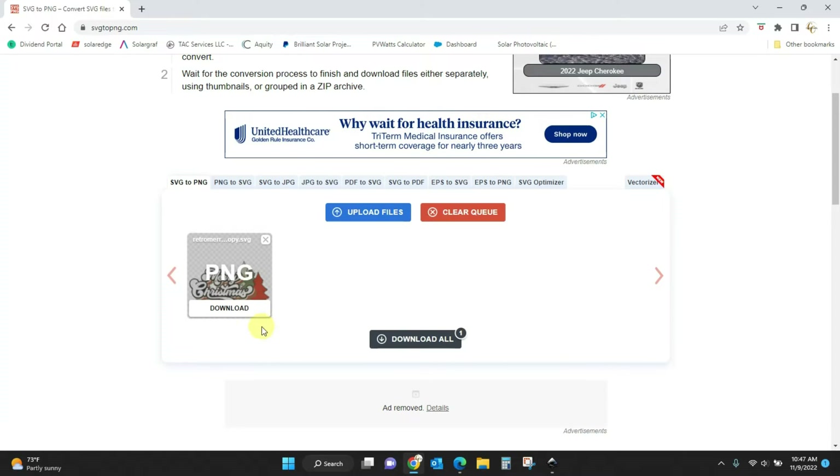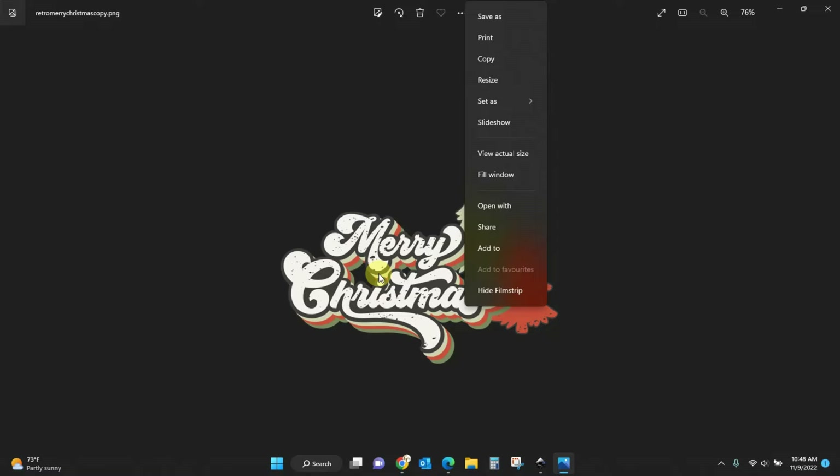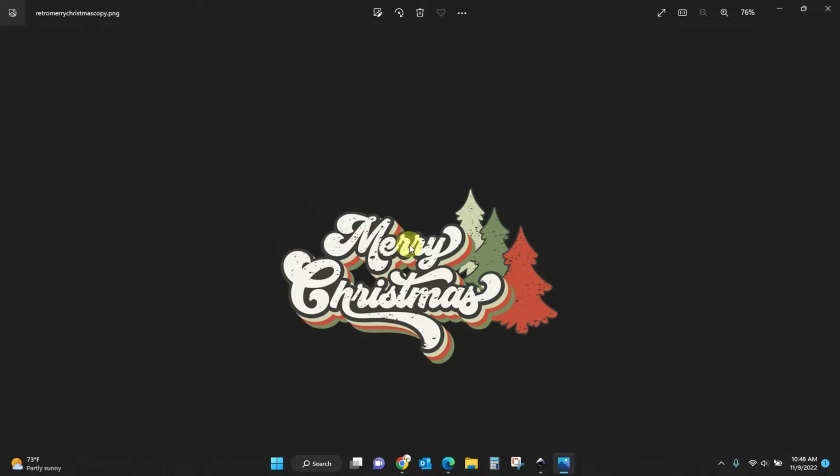I'll go find it on my desktop — here it is. Double click and it will pull it in for me. It says PNG — that's because it's done, just like that. Click download and here it is in PNG format. If I double click this, I now have it as a PNG where I can use it any way I would a regular PNG. I've right-clicked and I can print, resize — do all the things I want to do.